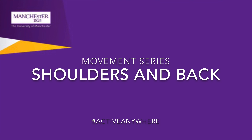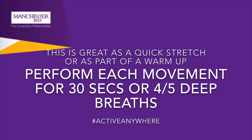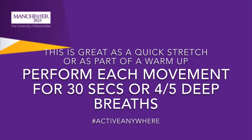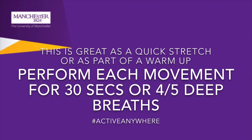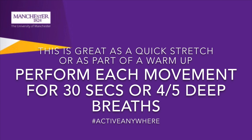Hi, I'm Andy and welcome to another movement series where we're going to focus on shoulders and back. You want to perform each movement for 30 seconds or about four or five deep breaths. These movement series are great as a quick stretch to combat the fact that we are all sitting down at our desk more than normal, or you can use them as a warm-up for your regular training or exercise.